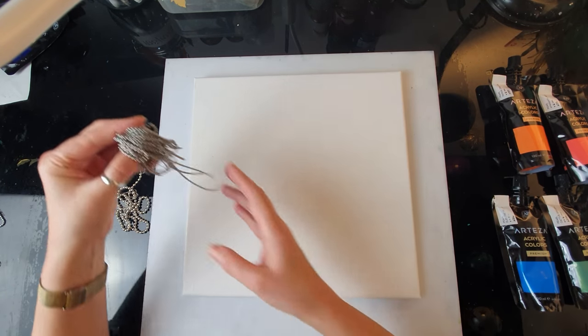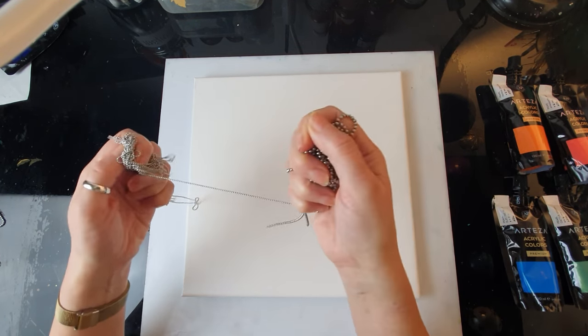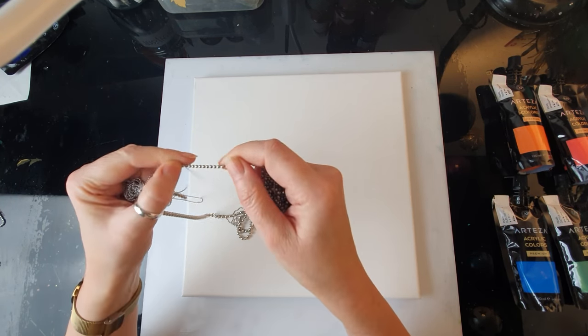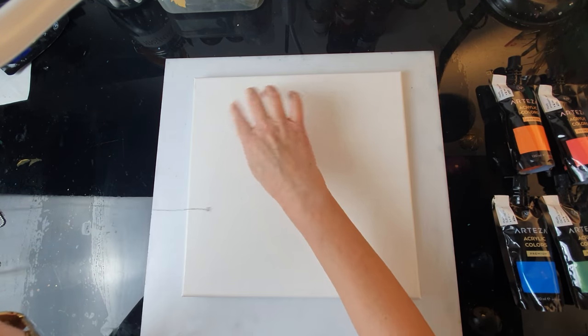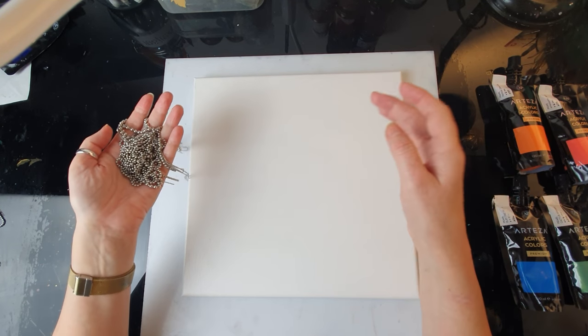I've got these chains that I've been testing recently in my last videos. I've got different sizes - a really thick one and a small one - and I thought they'll be really nice to create some underwater plants, or even some fish perhaps, or maybe jellyfish.